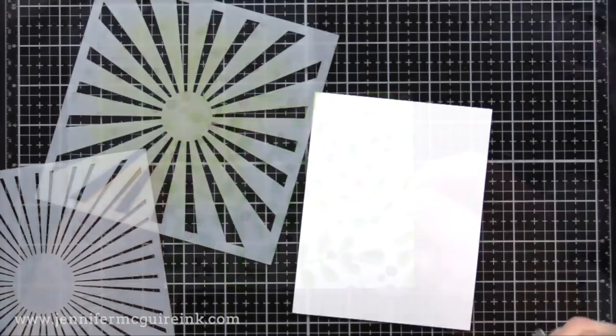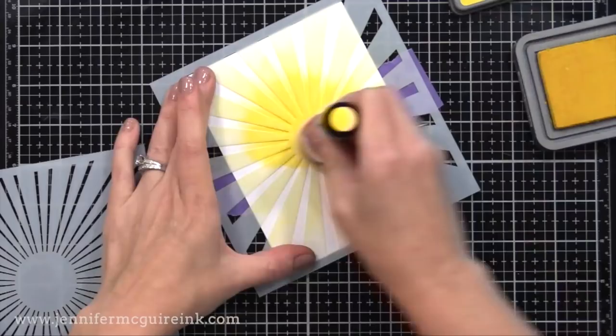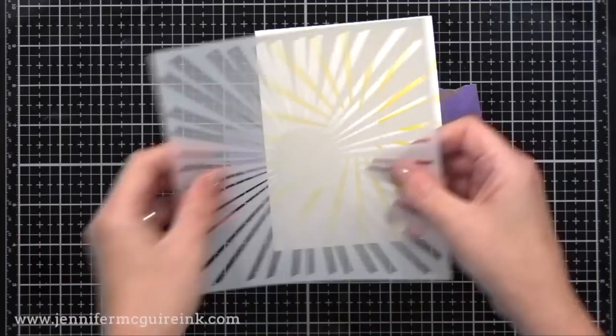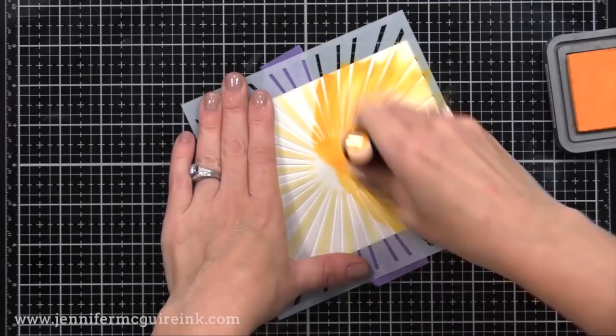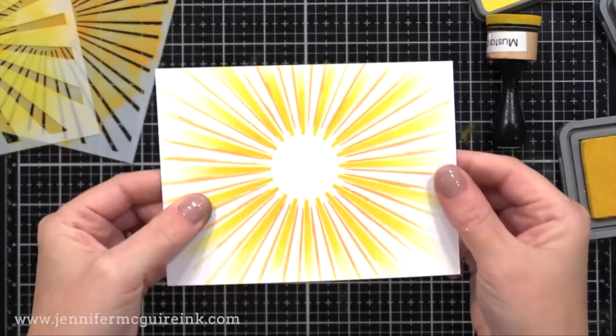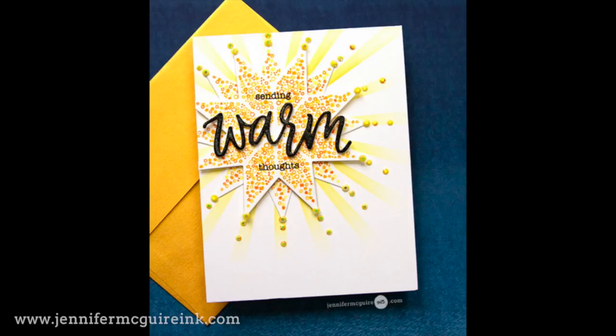Another layering stencil set that I like is the Trinity Stamps Catching Some Rays. There are two stencils in this set. I'm inking just towards the middle with Distress Oxide in Mustard Seed, and you can see the beautiful sunray background that you get. For the second stencil, I'm using Carve Pumpkin and applying ink over that — check out the layered sunshine you get. You could definitely use these stencils together or separately. I did a card where I used one of the stencils to add a bit of warmth to sunshine created with Concord and 9th products.